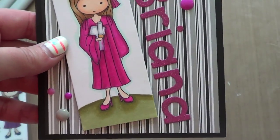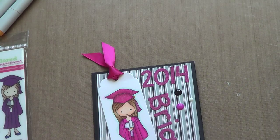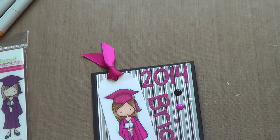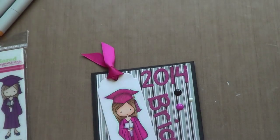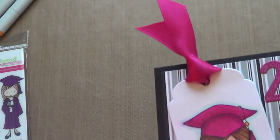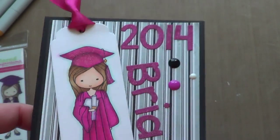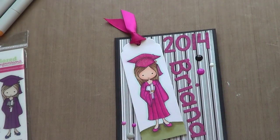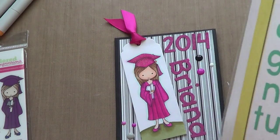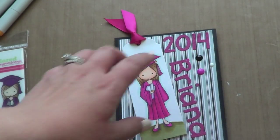I'm not awesome at Copic coloring, but I still think it turned out okay and I like it. I cut it out using the Tailored Expressions Mark Your Spot bookmark die and just chopped off the bottom. Through the hole I put Raspberry Fizz Satin Ribbon from Paper Trey Ink. For her name — Brianna — I cut that out of pink glimmer paper from a Die Cuts With a View stack, using the Tailored Expressions Sweet and Simple alpha upper and lower dies, and put it on an angle with the bookmark.